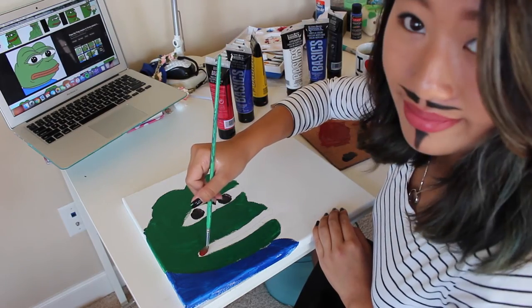Next are Pepe's lips. You have to make them thin but fat enough so that when you see Pepe, you want to kiss Pepe. Pepe's lips are the color of dried blood of your enemies.